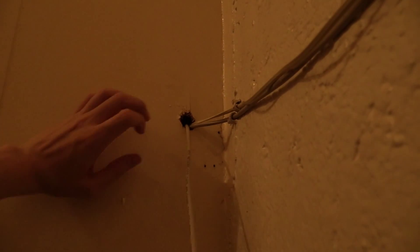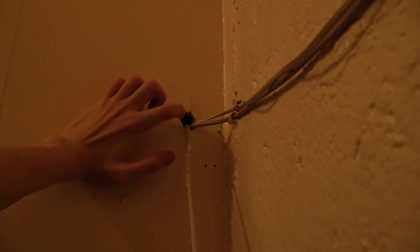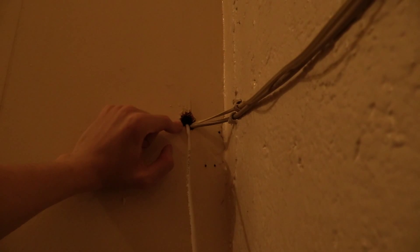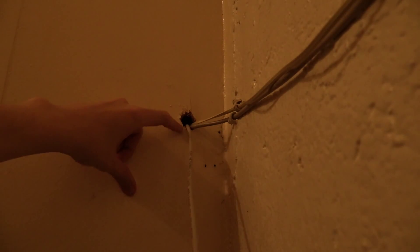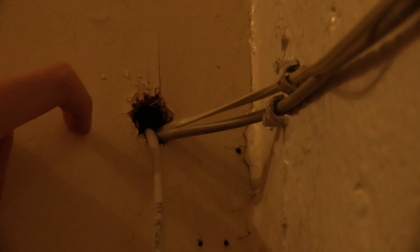Hi everyone. Whoever was here before me drilled some holes — or perhaps just used a screwdriver and a hammer and banged some holes to run some TV cable. Now I'm using the same holes but for network cables. As you can see it looks kind of messy; if I zoom in you can see it's kind of rough and doesn't look so great.